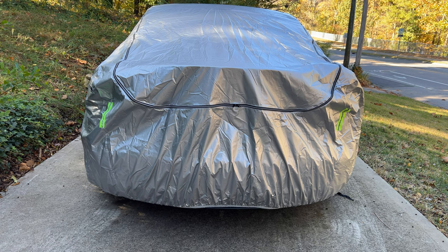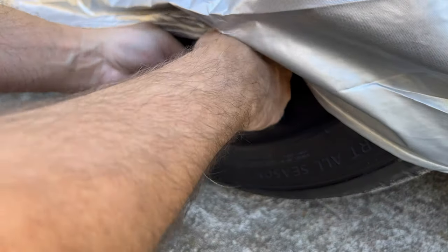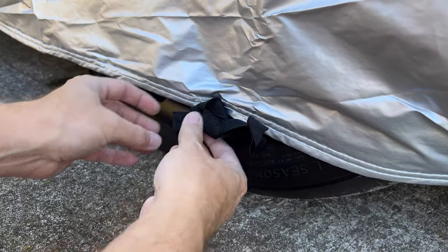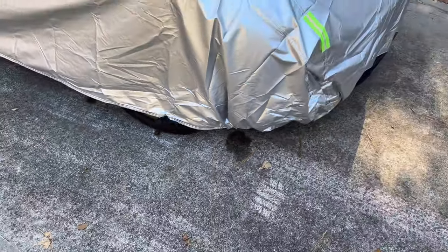There are four tie-downs located by each of the wheel areas. Just take the two straps and wrap one of them under a wheel spoke and back out again, then tie them together. It will keep that section secure. Do this for the other three tie-down areas.